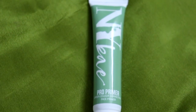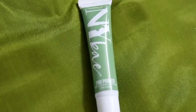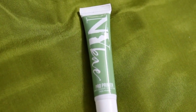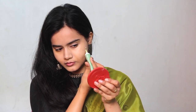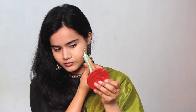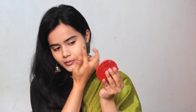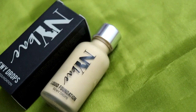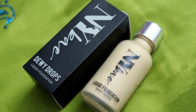Just to show you how creamy it is and how easily it blends. Then I have used a green color correcting face primer. I will apply it to my dark spots on my skin. When you do color correction properly, you don't need concealer to apply afterward.